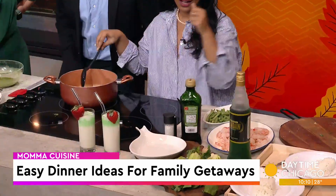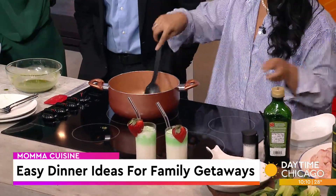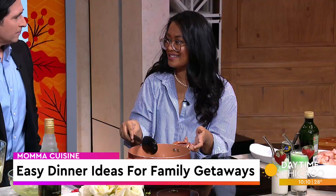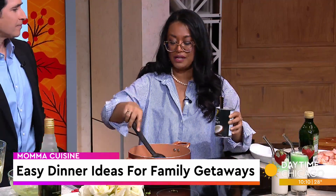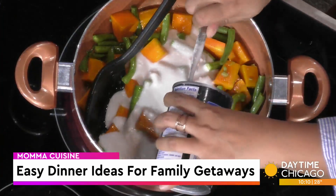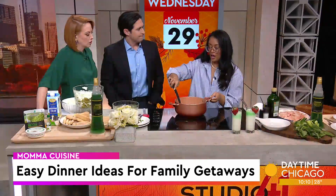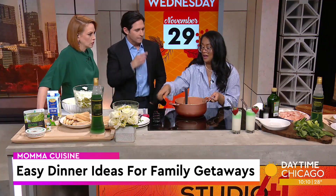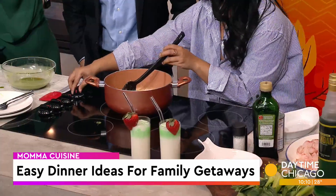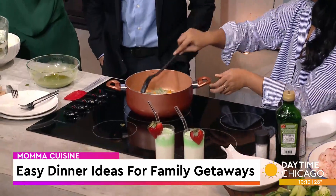And then we'll saute that. We're going to add our greens. Are they going to get mushy or are they going to stay really crunchy? They'll still be really crunchy because the shrimp goes fast — shrimp is very fast. So we have the green beans here. And that's coconut milk — not cream. What is the difference between them? One is thicker than the other, and one is sweet. So the cream is how they make different kinds of cocktails and desserts. The milk doesn't have any sweeteners, no sugar. And then you're going to let this simmer until everything is soft.